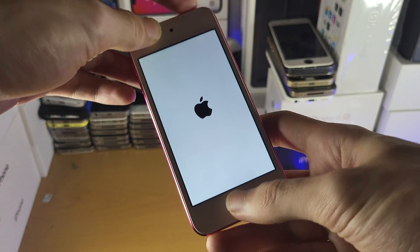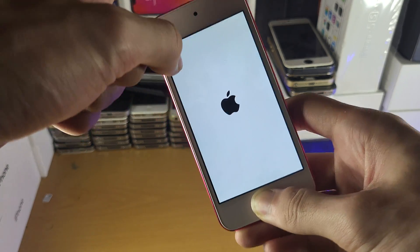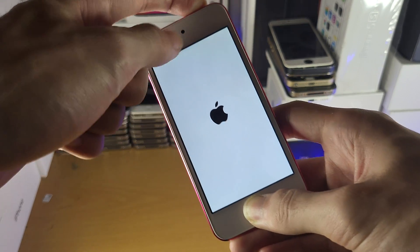what I recommend you do is hold down the power and home button together for 15 seconds and see if you see the Apple logo. Once you see the Apple logo, all you need to do is release these buttons.